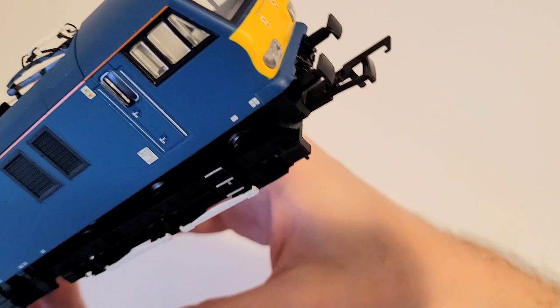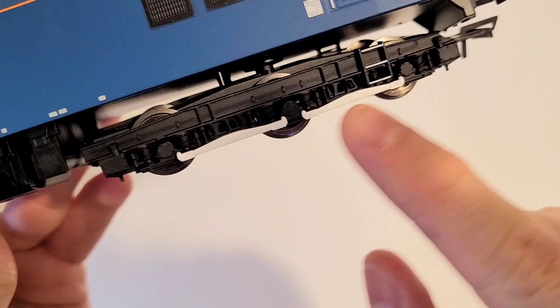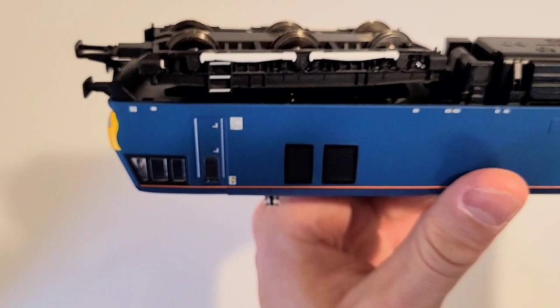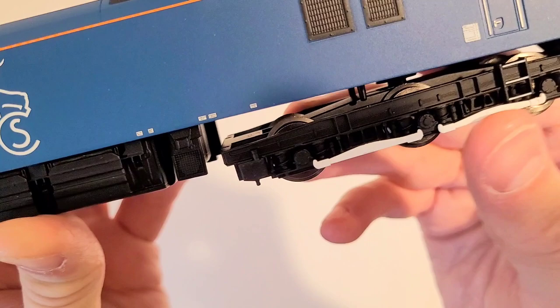One interesting thing about the class 92: if you look at what those white ski-like pieces are — right here on both sides of each bogie — they could also pick up electricity from a third rail. I think that's a very nice detail they've put in. If you look at the bogie itself, this one is a bit unrealistic — it's just a single screw — and as you can see here there are a couple of wires.